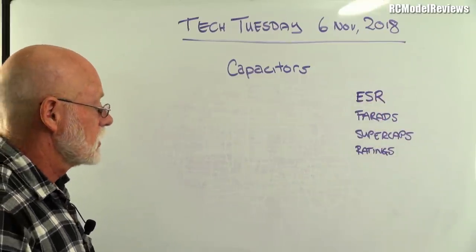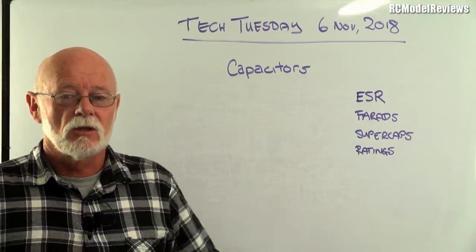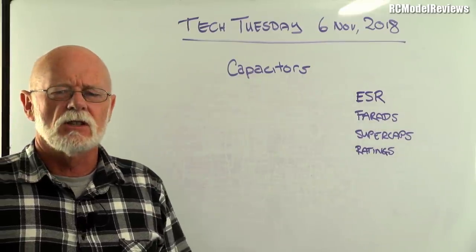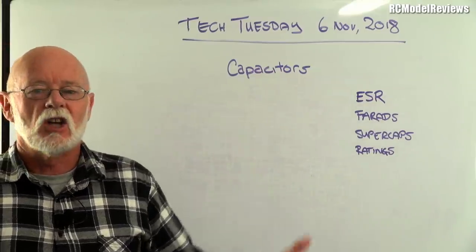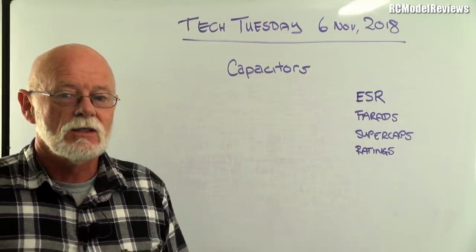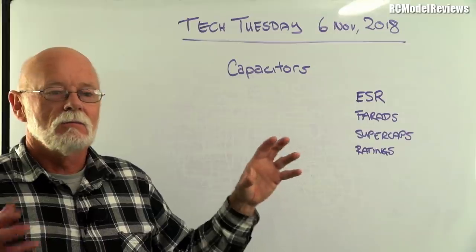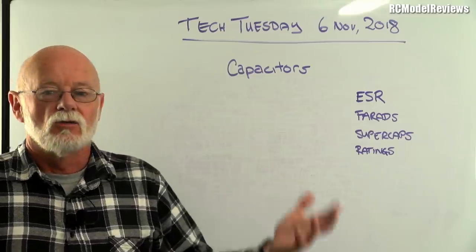That's it for another Tech Tuesday. I hope I haven't bamboozled you too much, and I apologize if some explanations weren't perfectly accurate — I always take liberties to make things easier to understand. That's capacitors — an essential building block. We may do more bench experiments, and I'll also look at resistors and inductors, because when you start putting these passive components together you can do really cool stuff. Understanding semiconductors and transistors is also really important.